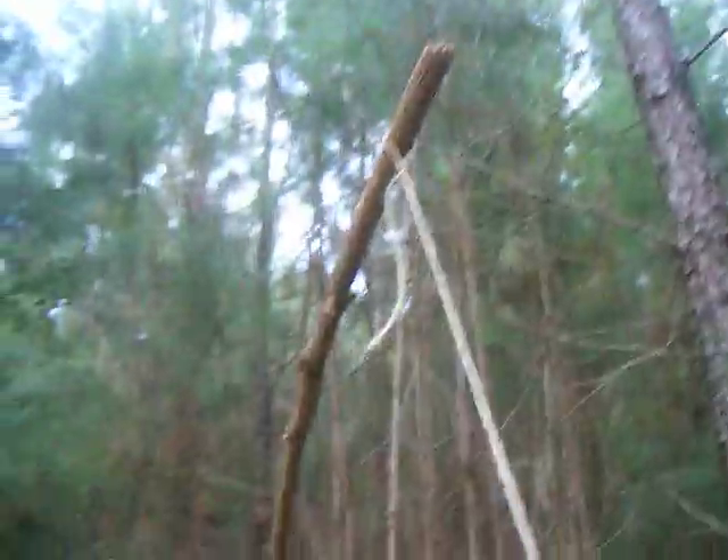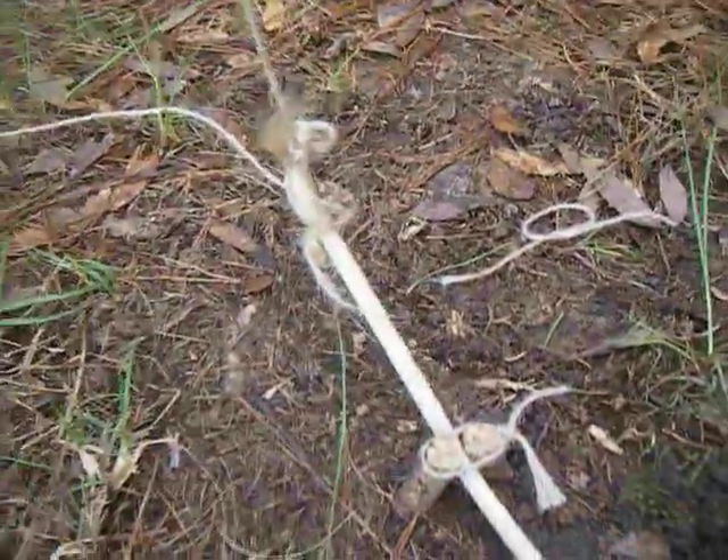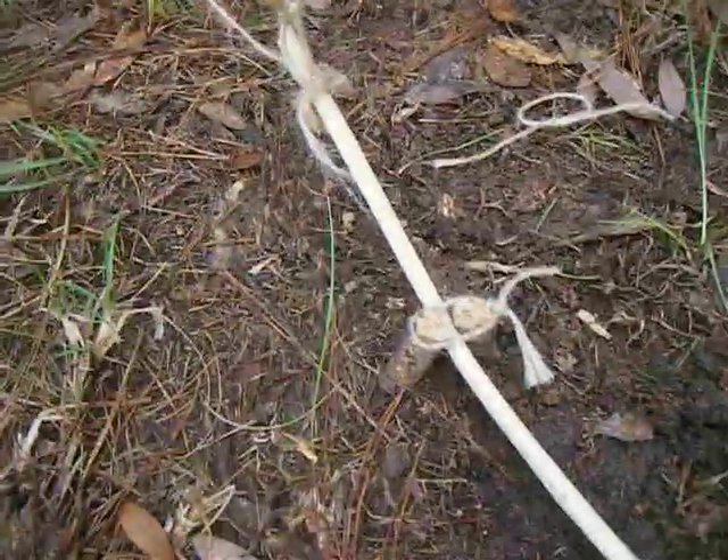Hey YouTube, I'm Joey Marsh and I'm going to show y'all how to make my spring snare trap today — my homemade spring snare. I was in my computer room thinking of ideas for a new trap video for YouTube and this came up. This is an original by Joey Marsh.